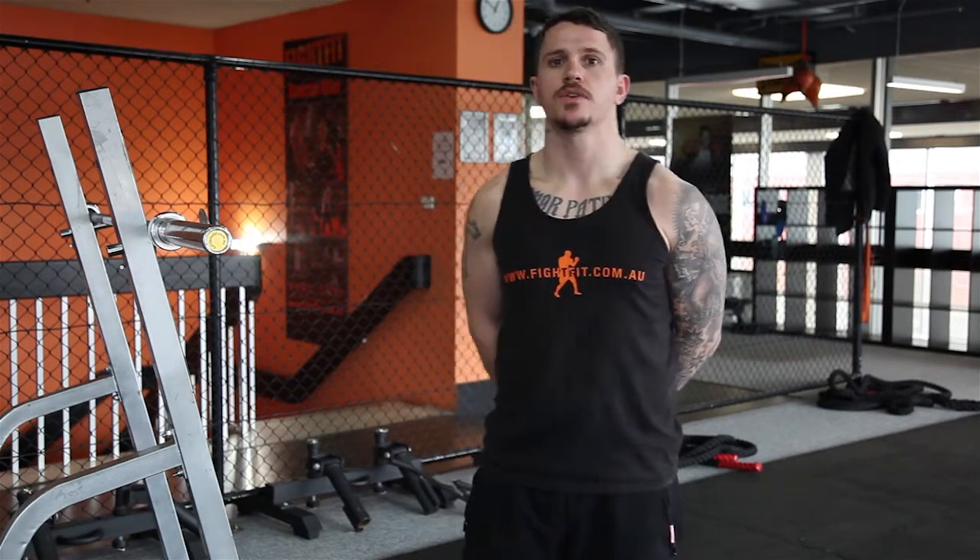G'day everyone, this is Dave. What we're going to go through today is just a basic squat — how to do it right and some common ways people get it wrong. So first off, how to do it right.